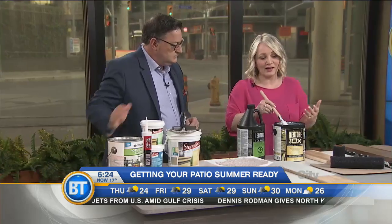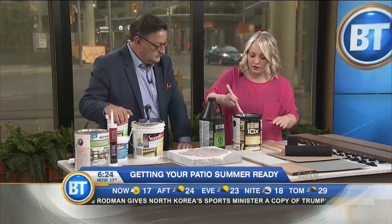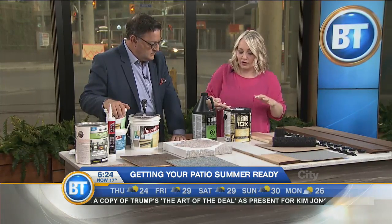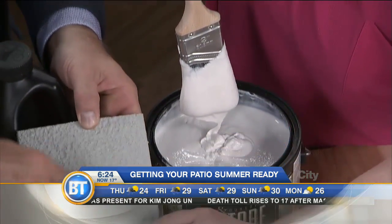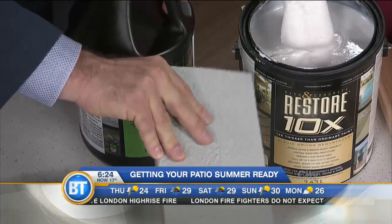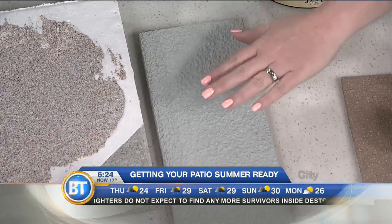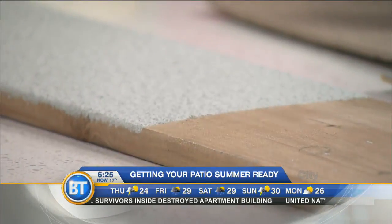The most important steps are the right preparation, the right tools, and the right product. If you're working with an existing deck, a product called Restore is amazing. A lot of times paint just sits on the surface and doesn't adhere well, but after you use a primer, Restore is ten times the thickness of paint — you can feel it, it almost feels like stone, and it provides great grip on a floor. It will definitely last more than a year, and while wear and tear will affect longevity, it's going to outlast regular paint by a significant margin.